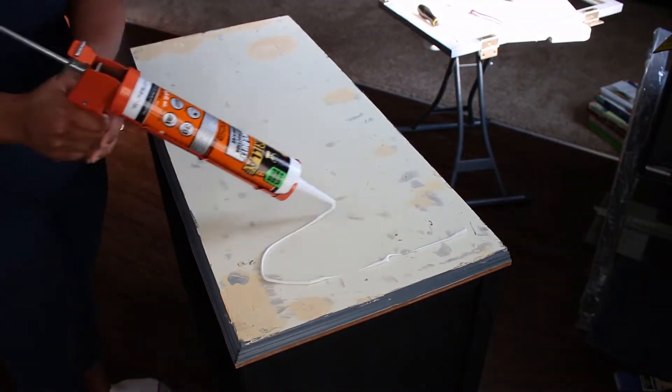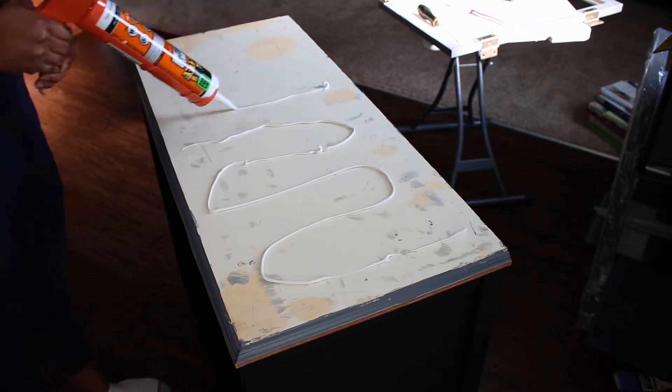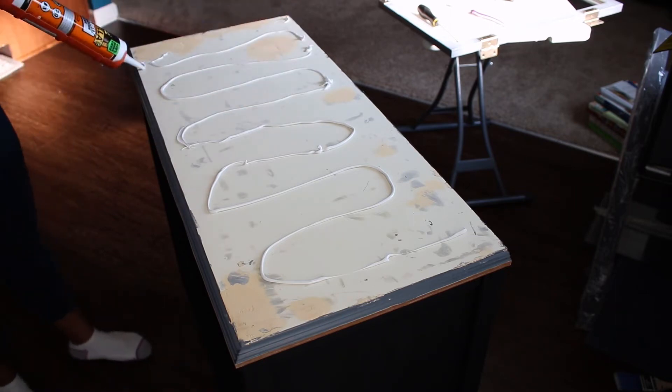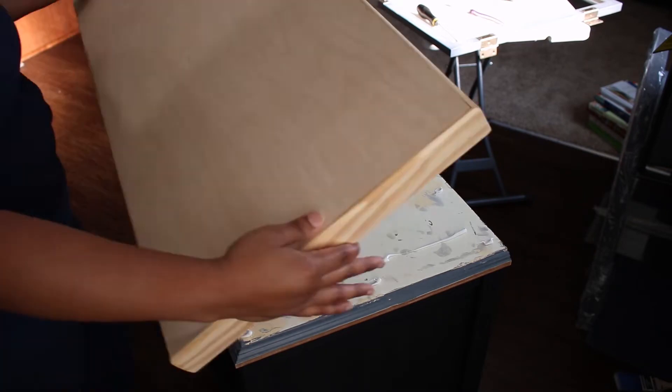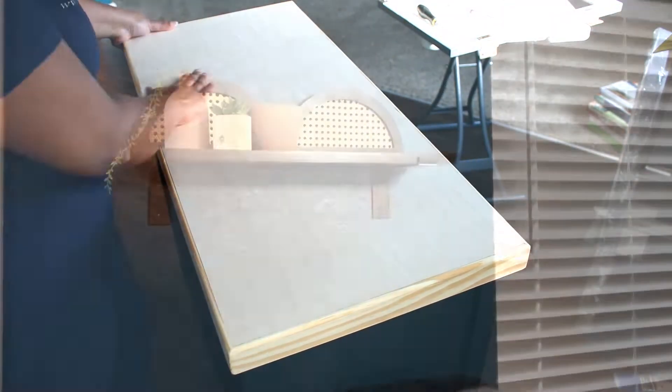After attaching the new wood top with more construction adhesive and reattaching the doors, here is the final look of this modern furniture flip.